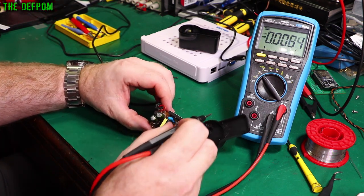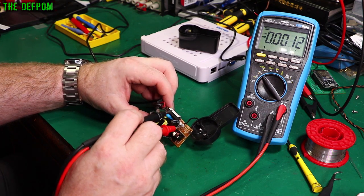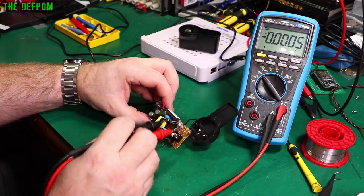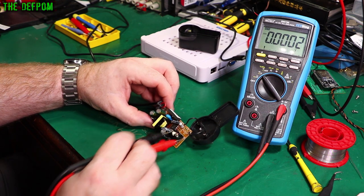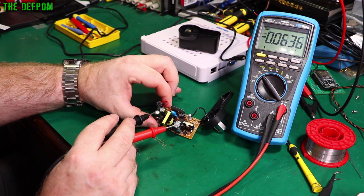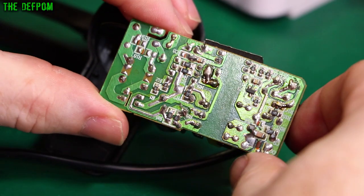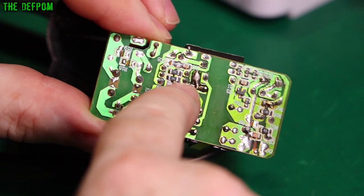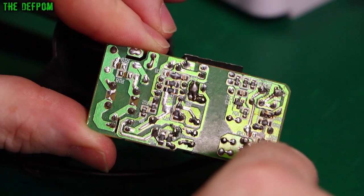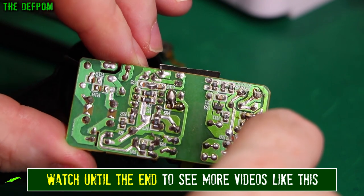This power supply looks like it's got filtering missing — there are capacitor placements on the board with nothing populated. There's also a fuse placement here with nothing in it, so it looks like there's no actual fusing in the circuitry either. They've been cutting corners — no filtering, no fusing — so it's probably a noisy power supply as well. Also interesting: there's a surface mount resistor with a blob of solder right across it. Was that intentional? Have they decided they don't need that resistor, or was it just a mistake?